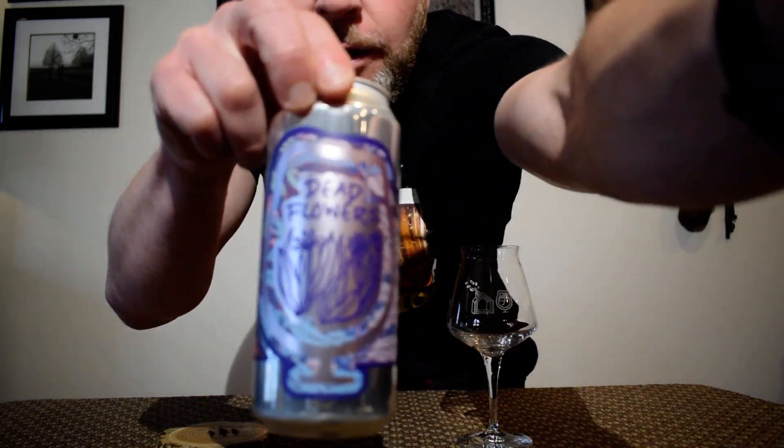Hey everybody, welcome back to my channel. My name is Ryan, and today I'm going to be doing a beer review from Foam Brewers, and this is their Dead Flowers.